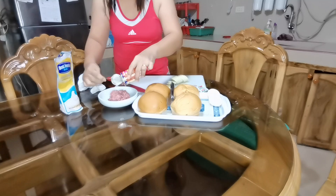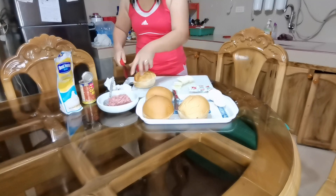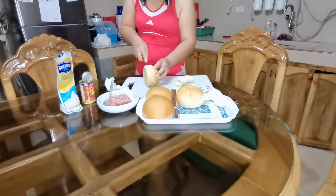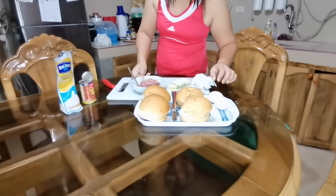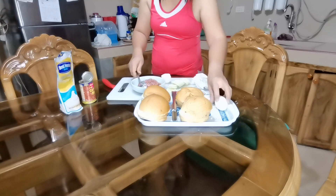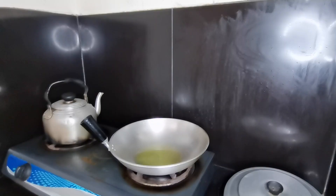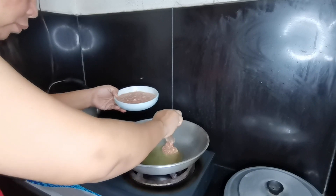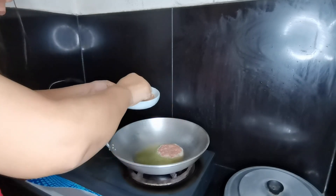Gagawa tayo ng burger out of corned beef. So lulutuin na natin ito. Let's go.